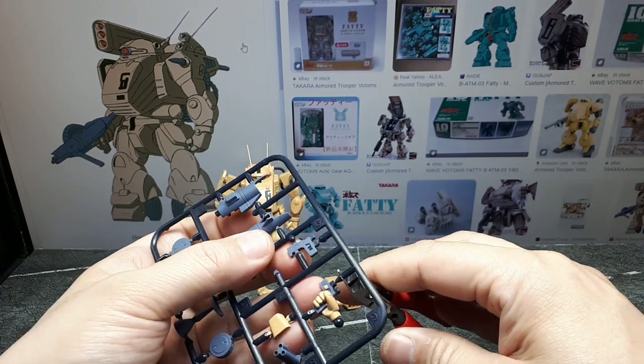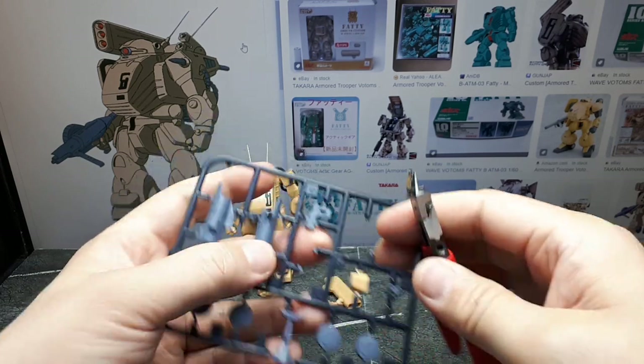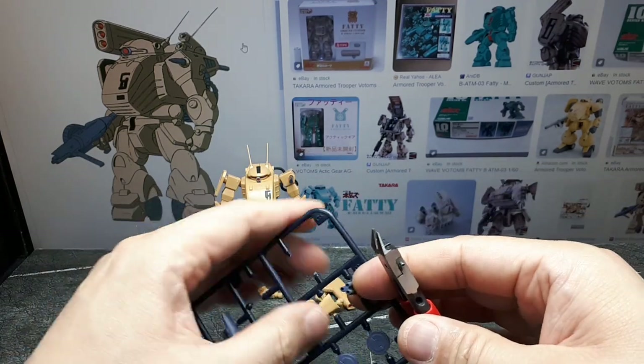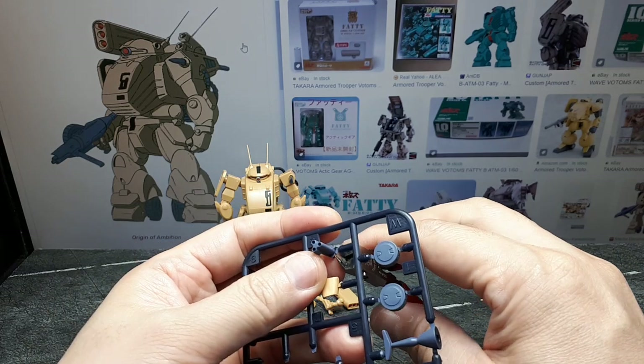This handle here is if you want to display the weapon in a diorama. But I usually just use the handle that has the hand already on it because I display the weapon on the character itself — well, not really a character, it's a tank.